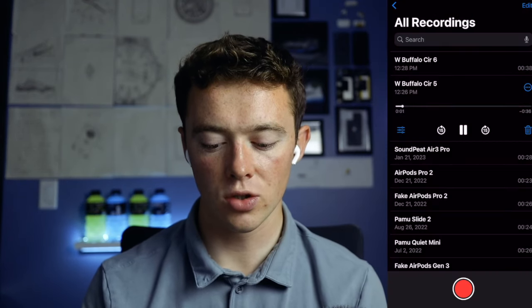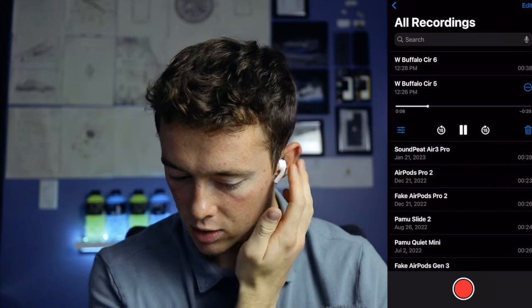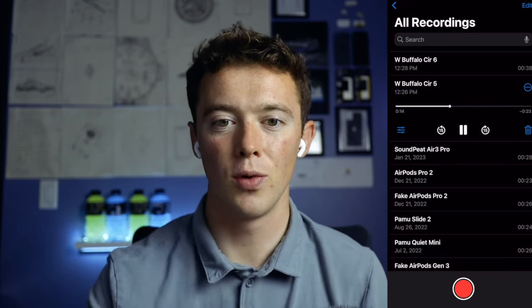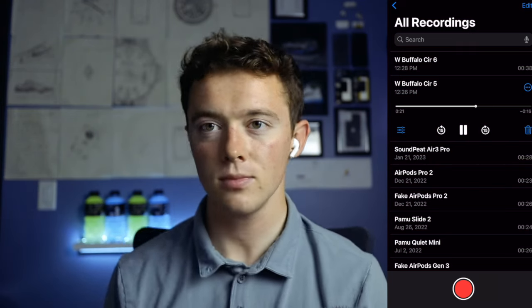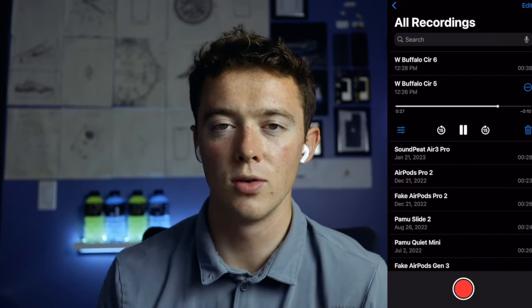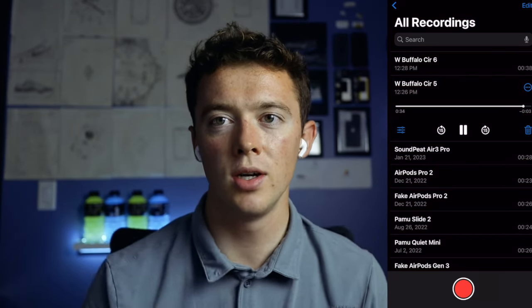Testing, testing. So in my ears right now are the AirPods Pro Gen 2, and this is the mic quality you can expect from them. I'm making sure it's coming from the microphones — yes it is. This is what you can hear when you're on the phone or whatever. Now we're going to add the stadium crowd effect noise to see how it does. All right, we have the stadium crowd effect noise in the background. This is what you can hear — I'm still talking normally. Testing, testing, one, two, three.